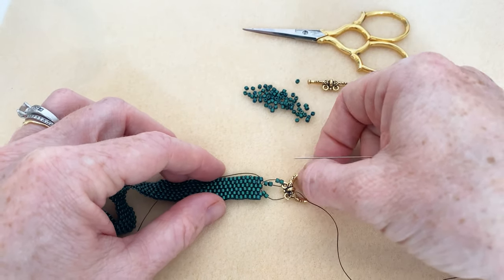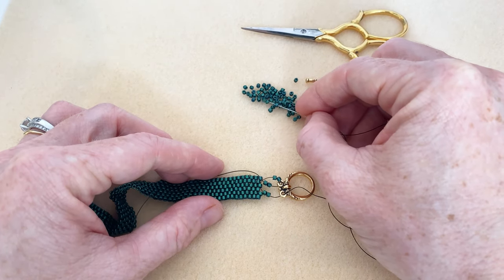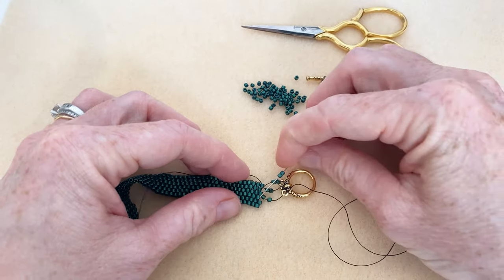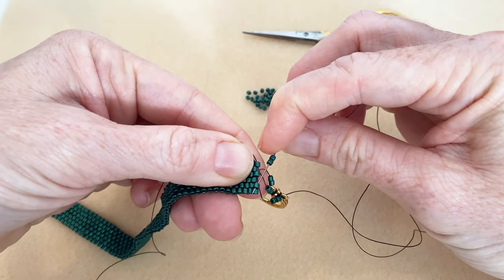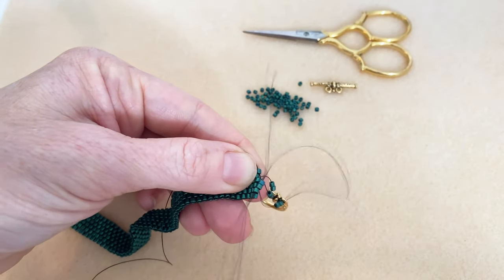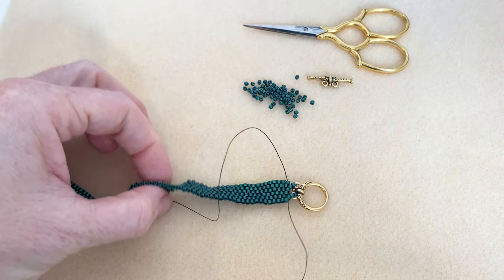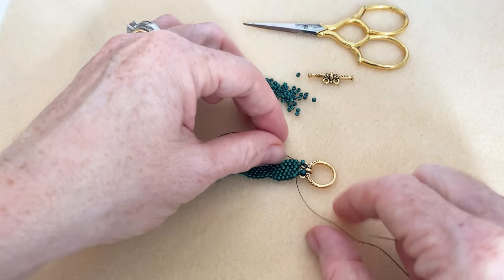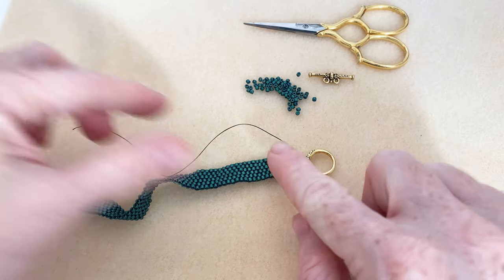I can pull this so we can see more of what's happening. Now we're going to pick up two more beads and go down through the next bead over. We have attached one half of our clasp — you can see it's got some wiggle room, which is nice, so it's got a little bit of flexibility. Now we need to secure it and tie it off.